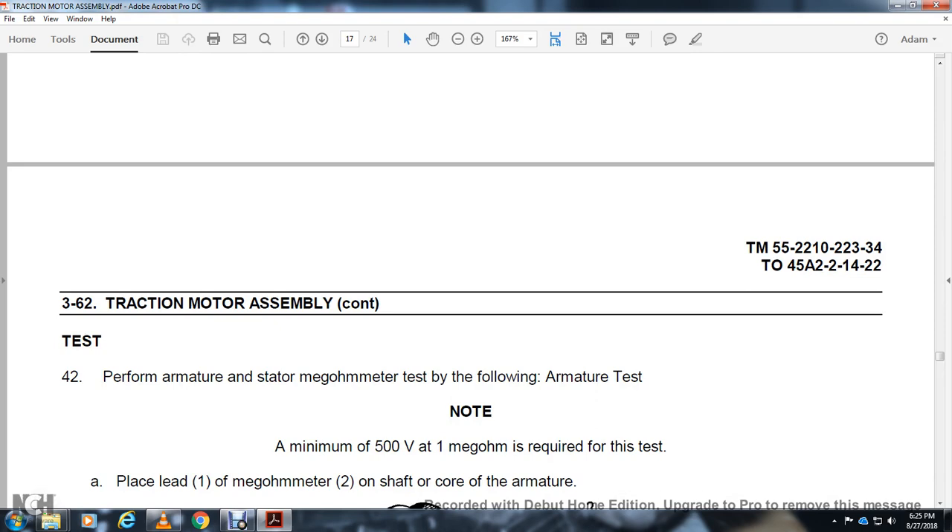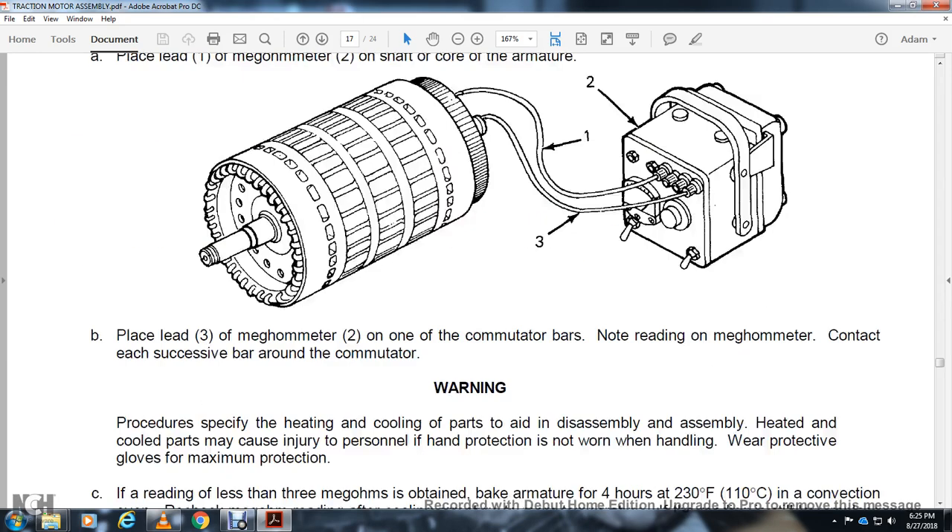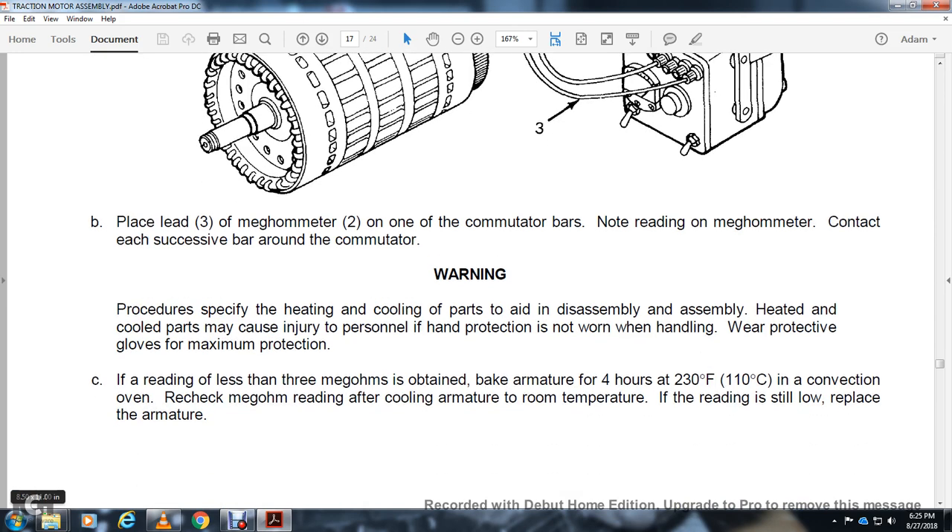Order of test. Perform armature and stator megaohm test. Armature test: minimum of 500 volts at 1 megaohm is required. Place lead 1 on the megaohmmeter lead 2 on the shaft or core of the armature. Place lead 3 on the megaohmmeter contact lead 1 over the commutator bar as noted. The megaohmmeter reading contacts each successive bar around the commutator. Warning — heated or cooled parts during disassembly may cause injury to personnel. Hand protection must be worn when handling; wear protective gloves for maximum protection. If a reading less than 3 megaohms is obtained, bake the armature for 4 hours at 230 degrees Fahrenheit in a convection oven. Recheck the megaohm reading after cooling the armature to room temperature. If reading is still low, replace the armature.